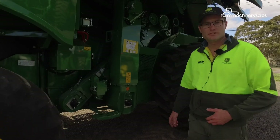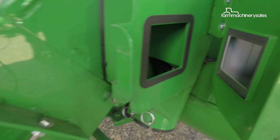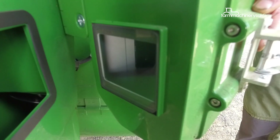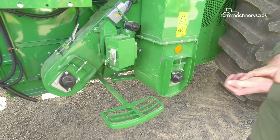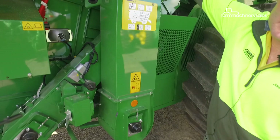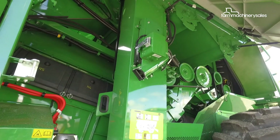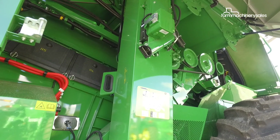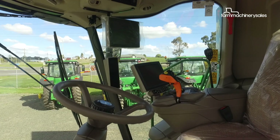At the heart of the Combine Advisor package are the cameras. That camera is actually taking images of our tailings so we can see what is in our tailings, and then this camera up here is taking imagery of our clean grain. We can set a performance target and the combine will maintain that grain cleanliness.